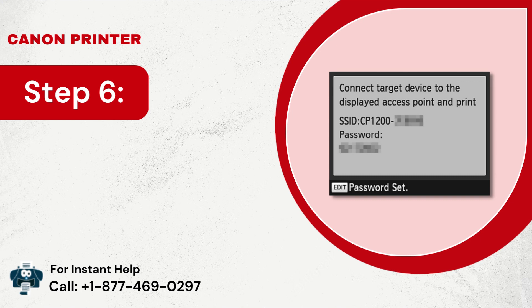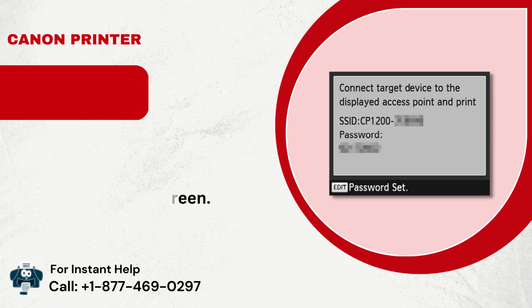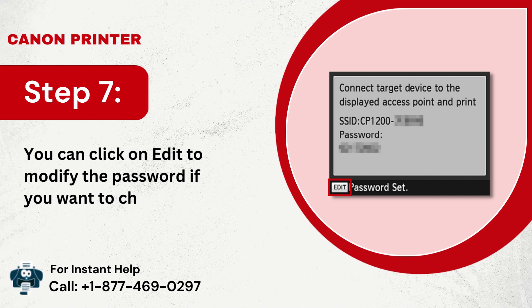Step 6: A screen will appear displaying the SSID and the password on the screen. Step 7: You can click on Edit to modify the password if you want to change it.